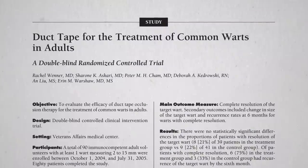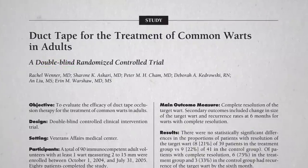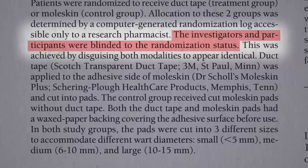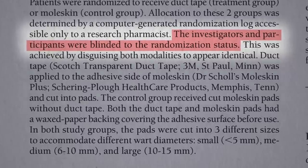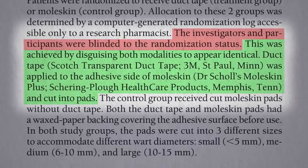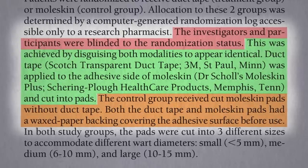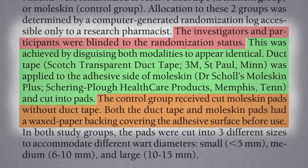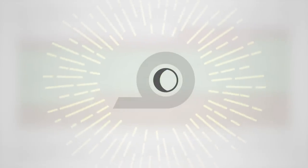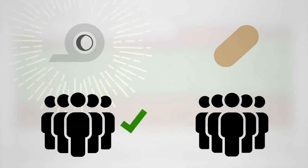Ideally, there would be a double-blind randomized controlled trial of duct tape for the treatment of common warts. They disguised the duct tape by using transparent duct tape applied to the underside of moleskin, which is an opaque adhesive pad. The control group just got the moleskin without the duct tape underneath, so both treatments looked the same on the outside — but half the warts were exposed to duct tape and half were not. If there was something special about the duct tape adhesive, the duct tape group would triumph.